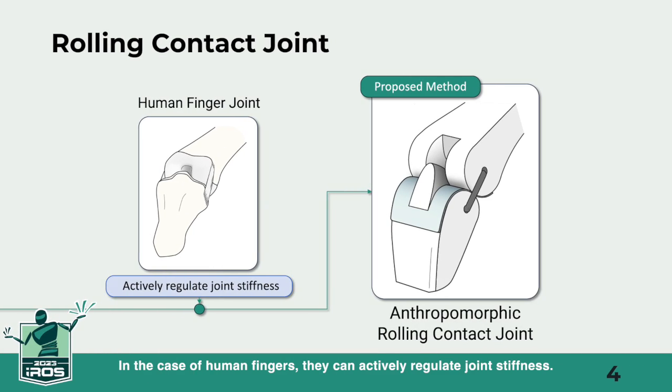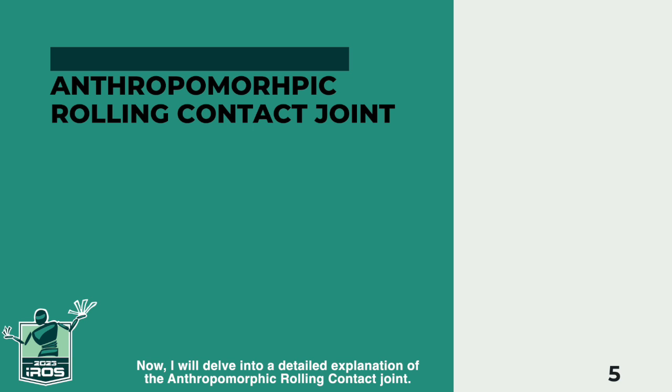In the case of human fingers, they can actively regulate joint stiffness. There have been attempts to apply these advantages to grippers. However, this required more significant weight and space. In this presentation, we aim to introduce the anthropomorphic rolling contact joint, which passively adjusts stiffness through a kinematic structure.